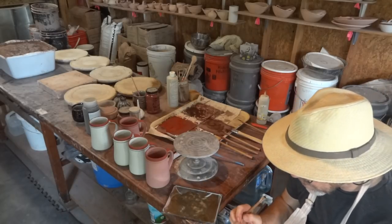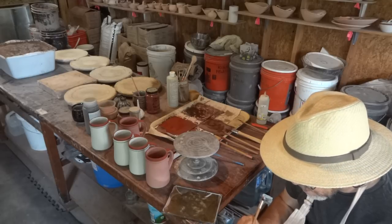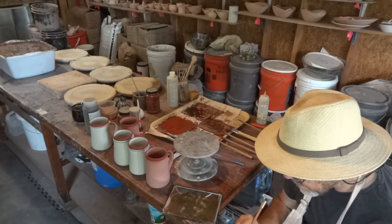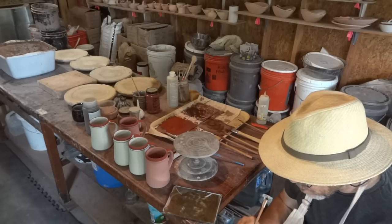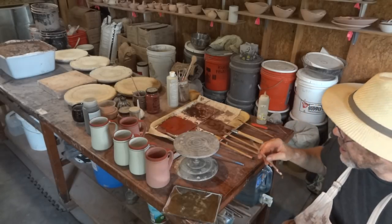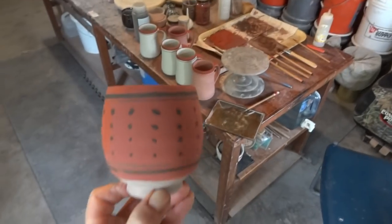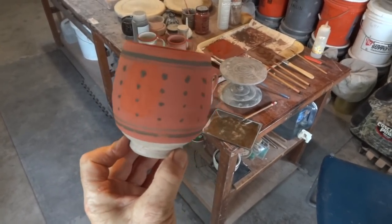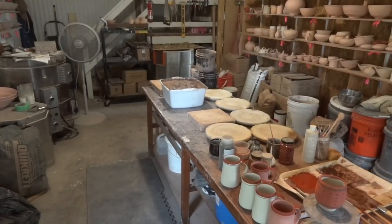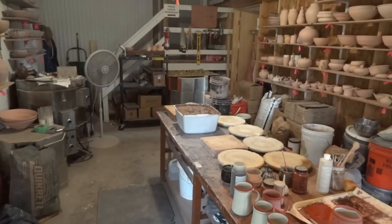I want to fire this kiln today — it's about noon now, maybe even past noon. I want to try to get a workshop in here tomorrow. We'll see how this piece comes out. Thanks for joining us folks, I think we're going to wrap it up there. I've got fox gloves to decorate as well, but I think we've run our course with this clip.